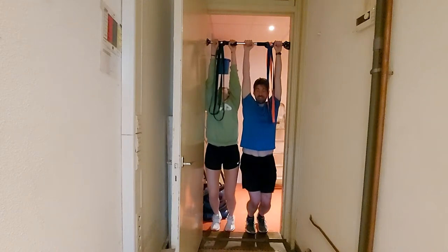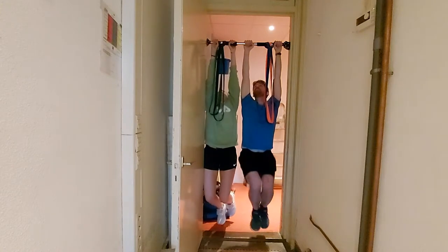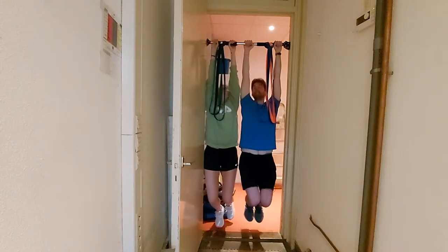Three, two, one. Oh God, it's moving. Yeah, I don't know — now it isn't anymore. Yeah, she's locked in. Legs up.